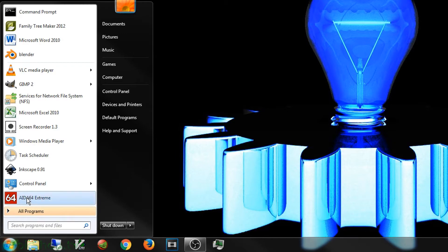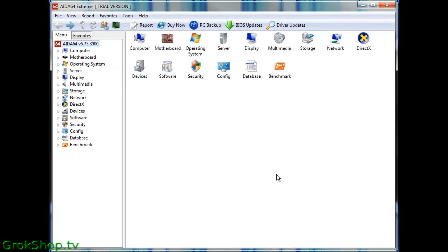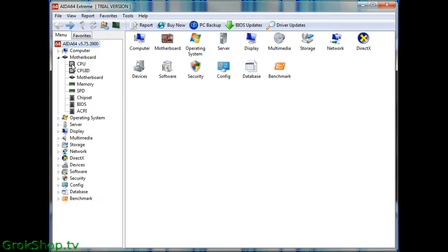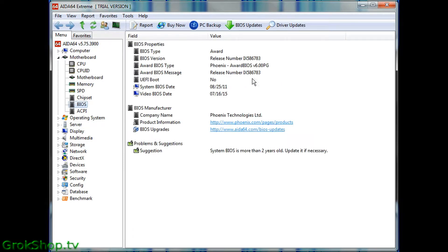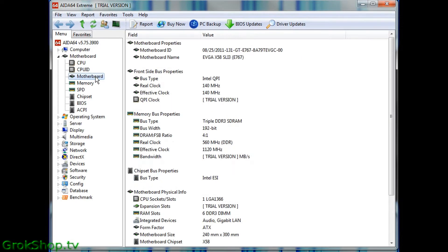Another tool is called AIDA — I'll put a link to that in the description. If you end up overclocking the CPU this is a really helpful tool because it has stress tests and gives you even more detail about your BIOS version and motherboard. You do have to pay for it after the trial version is over. Under the Motherboards section you can get the motherboard name, which is going to be very useful.